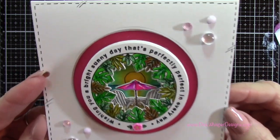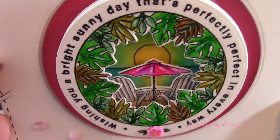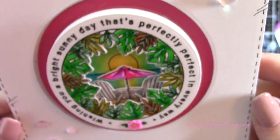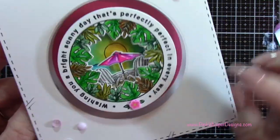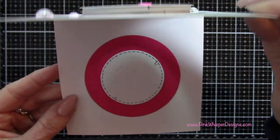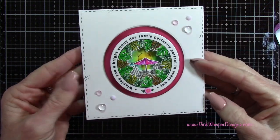Now we've got our completed card. You can see all the dimension we have here with all these little embellishments, and I just love the way you can look into that scene — I just think it's so beautiful. Now these stamps are designed primarily to do a tri-fold card, which I started to do, and then I had this idea to create this little three-dimensional embellishment for the front of my card. Either way makes a great card, and that space is for my sentiment, which I will decide on later.